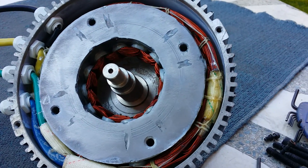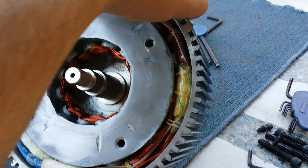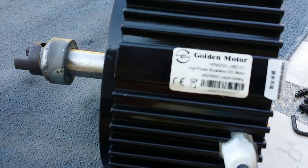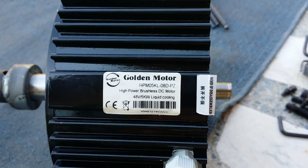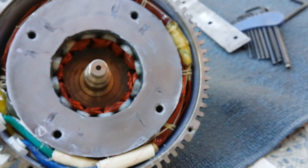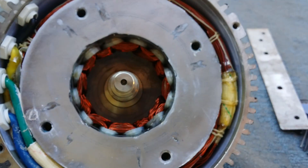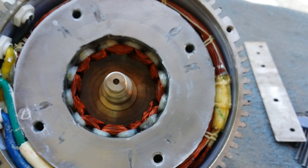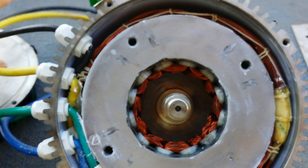Hey everyone, it's Steele from the S-Forms. Just a quick video on this golden motor — I just opened it up to have a look at the inside. I wanted to explain how this motor works. Some people have used it and said it's not as efficient as some other motors out there, but I think it's all right for what it is.